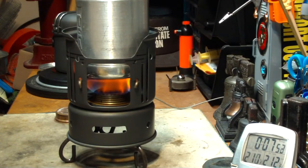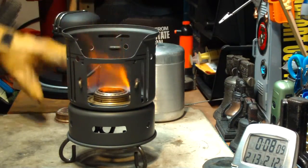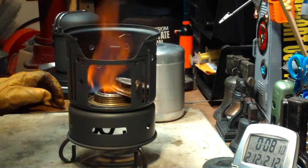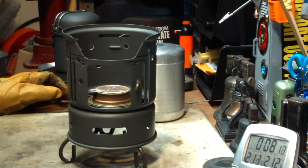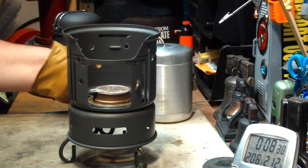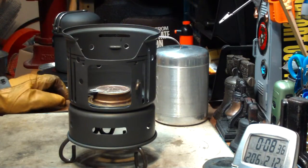There we have 210, 211, 212 degrees — in 7 minutes 55 seconds. Two cups of water starting at 60 degrees came to a boil in 7 minutes and 55 seconds, using this tea canister pot that I got from Goodwill.